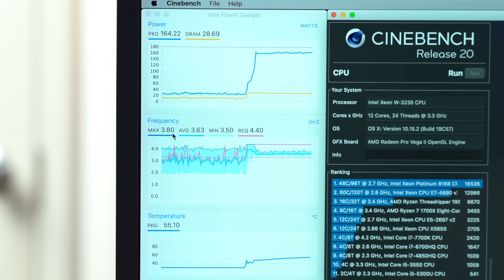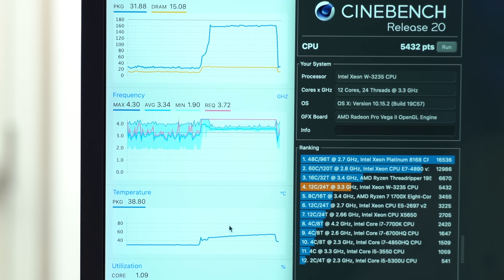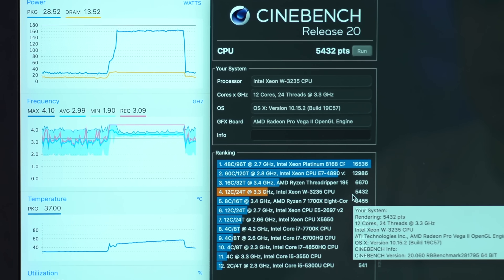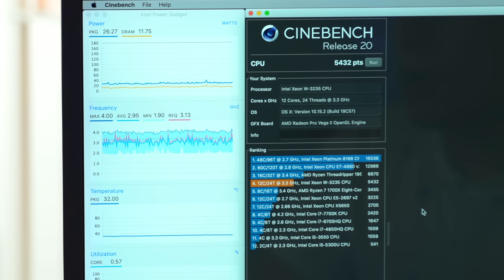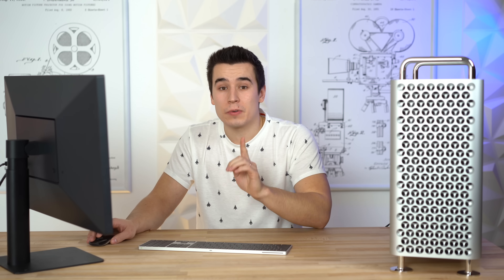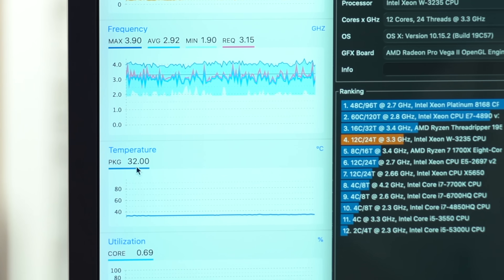Let's go ahead and run Cinebench R20. The frequencies are not going below 3.7 GHz, which is really good because the base is 3.3 GHz, and the temps stayed below 55 degrees the whole time. We just hit 5432 points in Cinebench R20, which is actually higher than we expected — it's 50% faster than our iMac Pro, which is packing the 8-core Xeon processor. The fans did not kick up at all, and now we're sitting at 32 degrees Celsius idle, which is actually quite good.